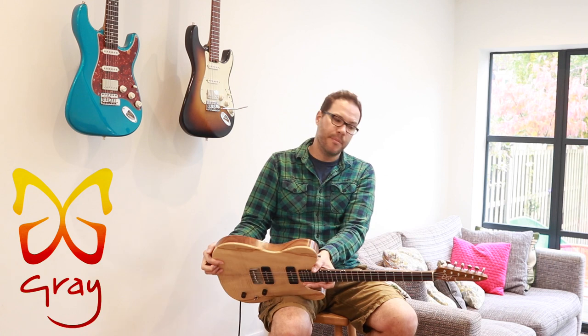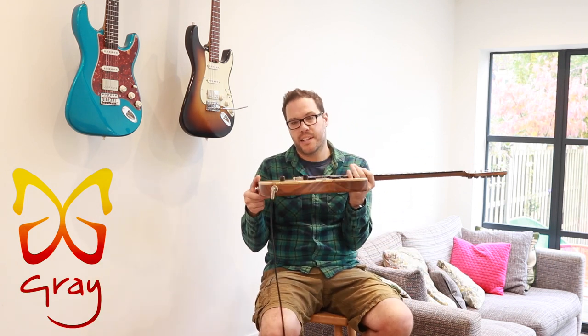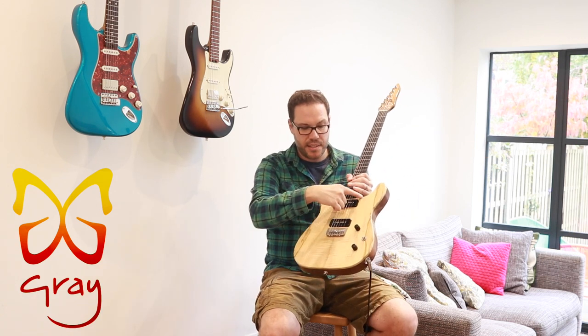This is the second guitar we have for sale — the Grayling model. It's got a Telecaster outline, but it's a bit thicker than a regular Telecaster, a few millimetres thicker. It is chambered like a 335, so all the wings are chambered out and there's a solid central core in the middle.